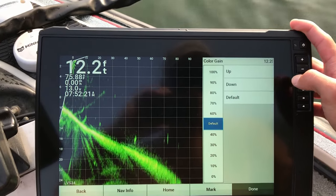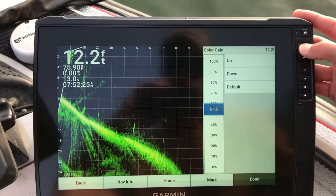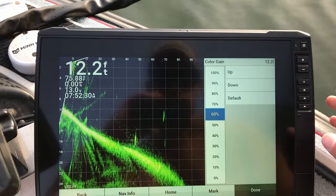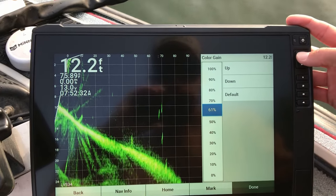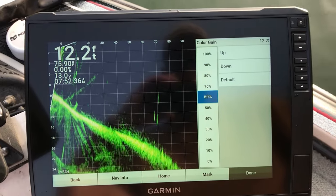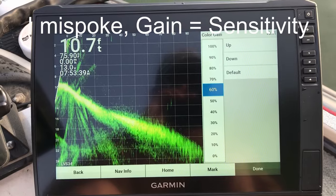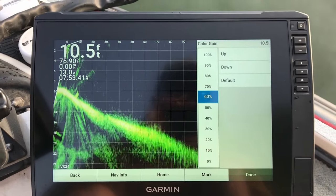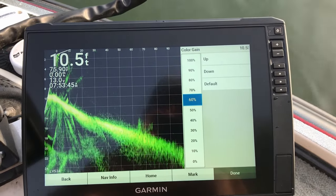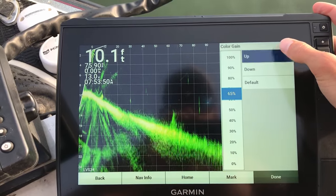We'll go here to color gain — it's another one. So let's set this a little higher, leave that up around 60. Basically, if you're used to Humminbird, I believe color gain would be similar — sensitivity is sensitivity, but color gain is equivalent to contrast on Humminbird side imaging. That's what I'm more familiar with myself.